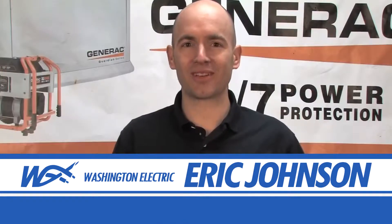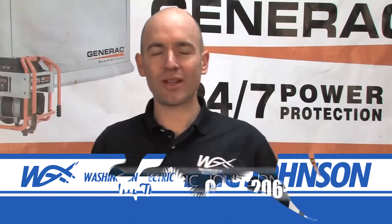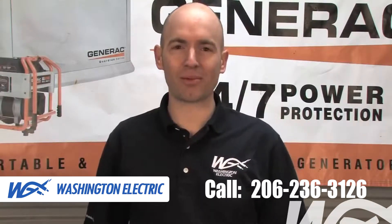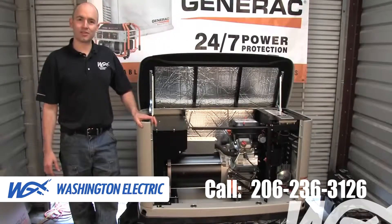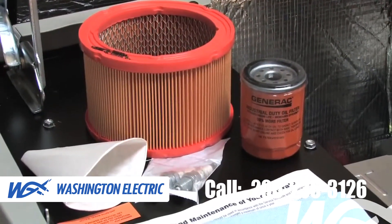Hello, I'm Eric with Washington Electric and I'm the Generator Service Manager. You've already made the decision to invest in an automatic standby generator, and today I'd like to talk to you about proper maintenance. We're going to talk about the single most important thing you can do to ensure years of good service from your automatic standby generator, and that's to purchase and install an annual maintenance kit.